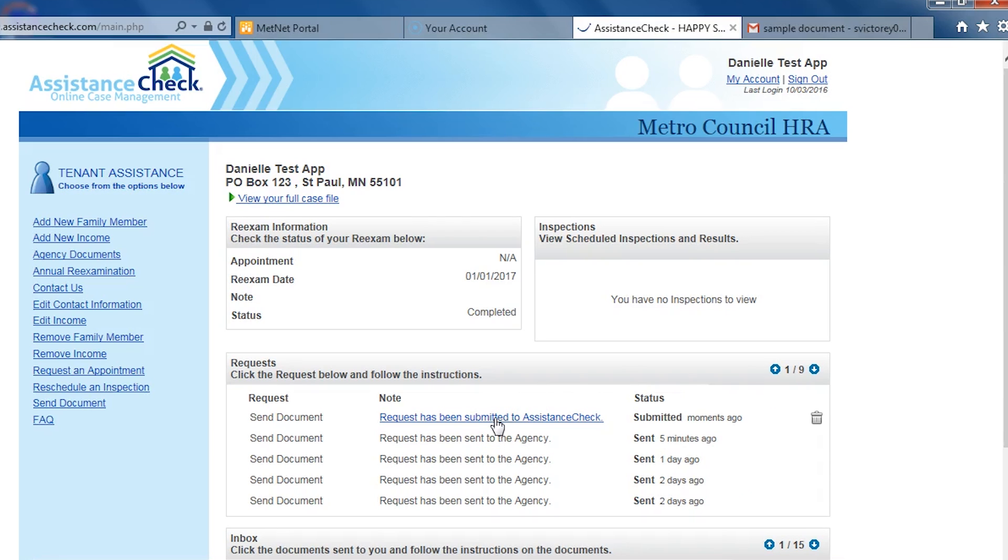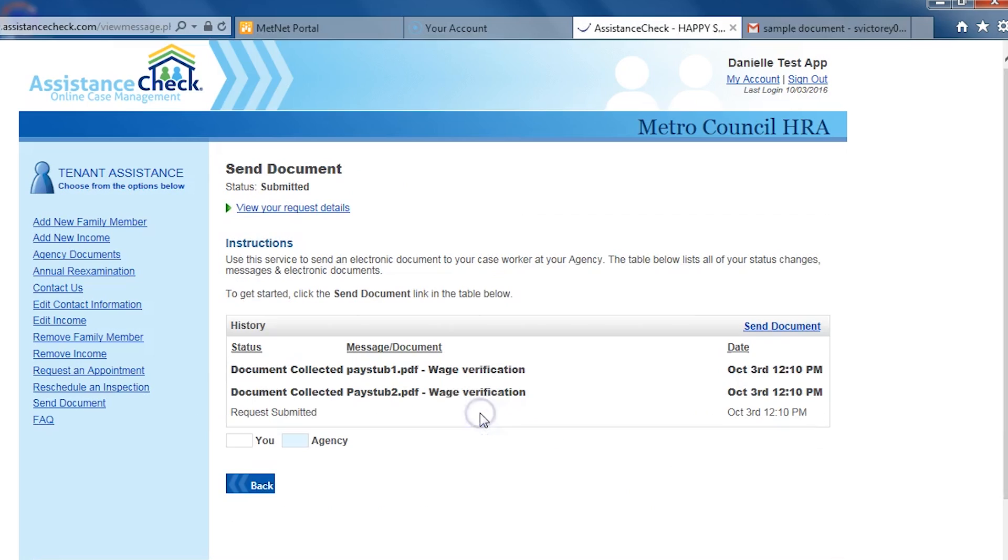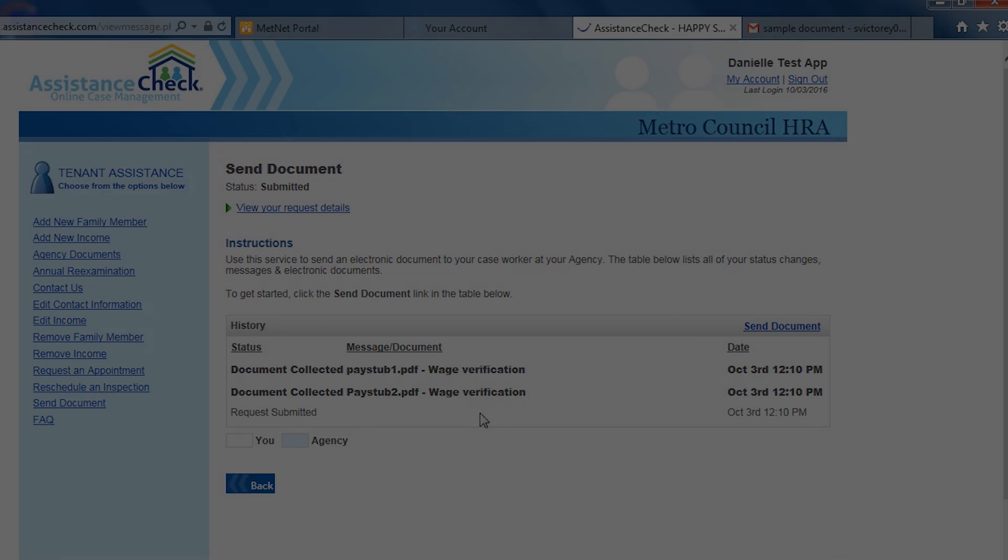On the main page, you will now see a new Send Document request that has been created under the Requests box. This is your confirmation that the documents have been sent. We're very excited about these new features because we think it'll make it easier for you to complete documents and to submit forms and verifications to us. Thank you for watching.